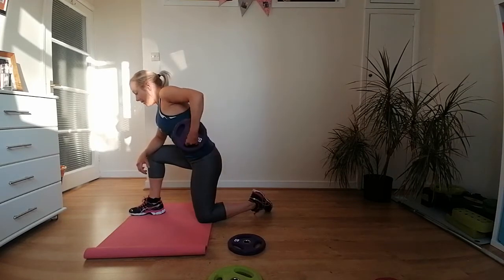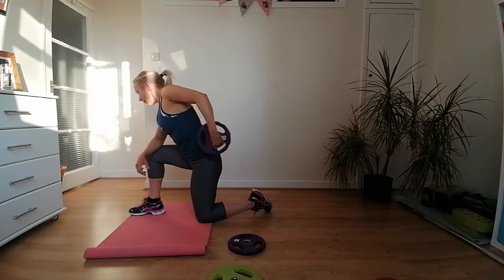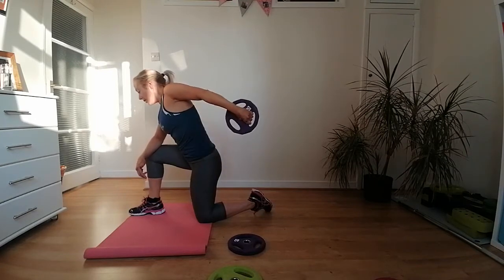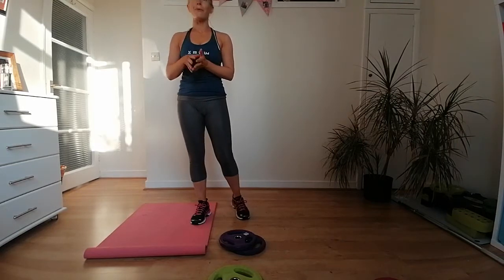This is our last exercise for this block — we're almost a third of the way through the workout. Last few seconds, try to get as many reps in as you can, but controlled rather than crazy fast. We're done — we're going to have a little break. Our next round is all about shoulders, chest, and more tricep work. You'll need a couple of weights.